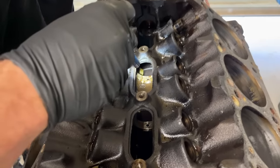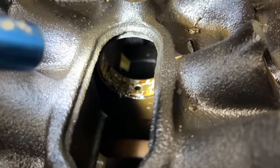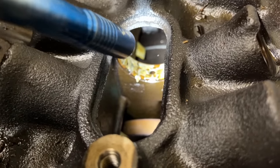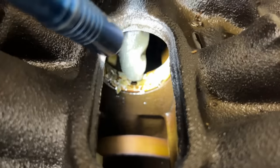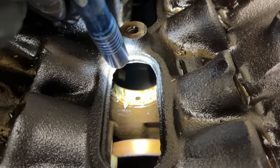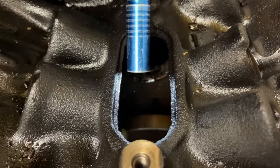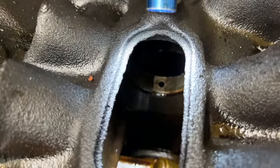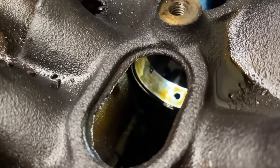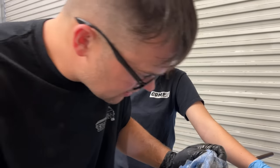Oh man, look at that cam bearing there — oh no. Man, we just ran into a problem. What happened to it? That is crazy. I mean, this engine I just talked about had good oil pressure. And that cam bearing — I have never seen one come apart like that. That's incredible. Unfortunately, it looks like we're going to have to put cam bearings in this thing. That one's starting to do the same thing — you see it? I was just talking so highly of it. Look at the hunk out of that one! That thing made no noise or nothing.